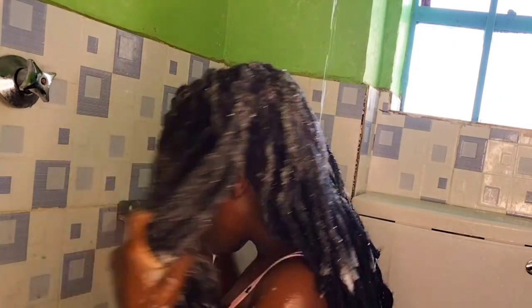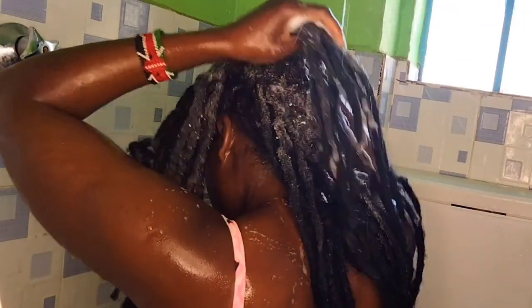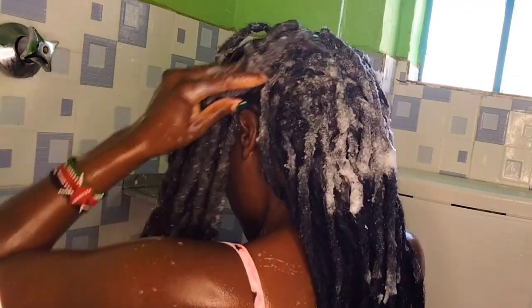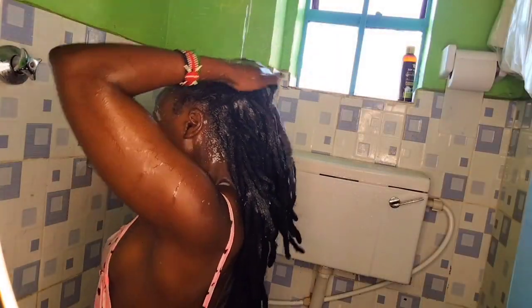I was also making sure that I do not forget my roots — the roots of my dreads. I kept washing, and also at the back, as you can see. Just make sure you massage it all over your head.